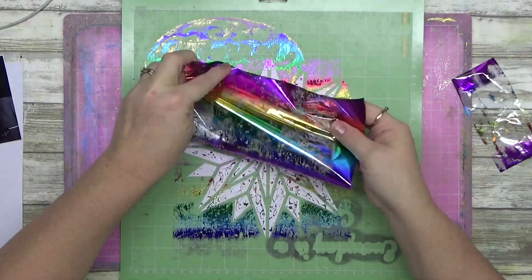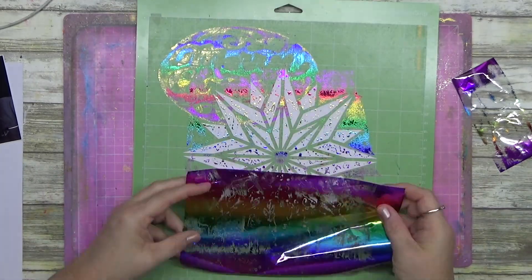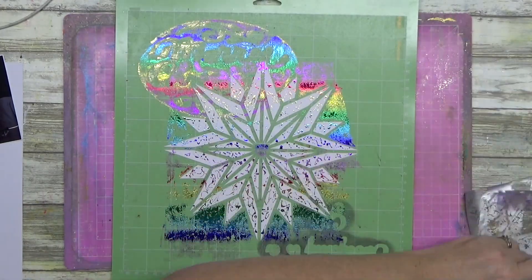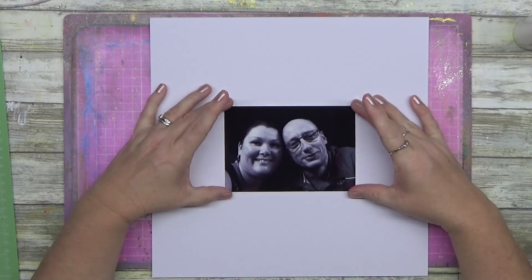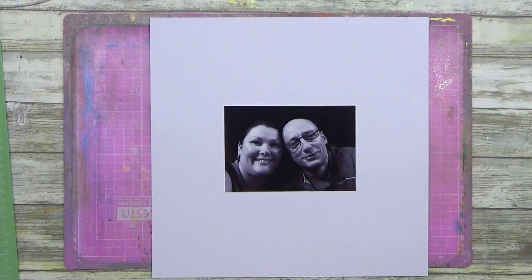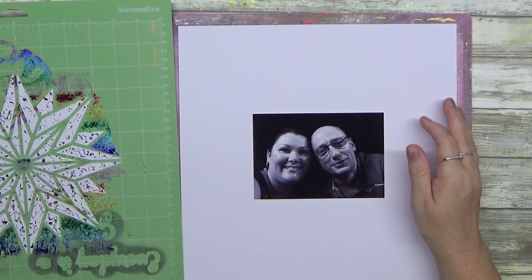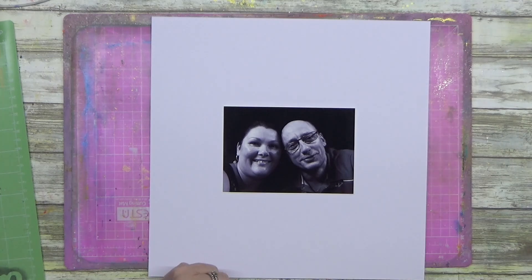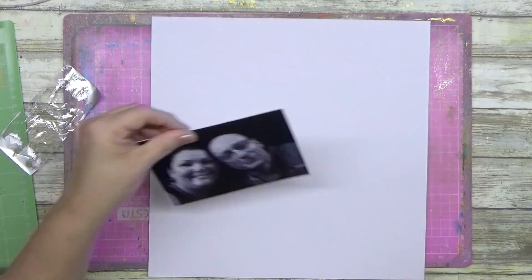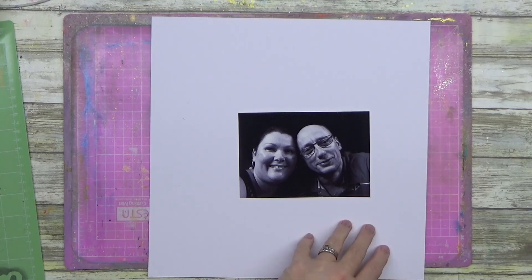I was trying not to let the foil actually touch the sticky mat and I have destroyed this mat — I kid you not! I'm glad it was only $2.50. Anyway, I used my art glitter glue and foiled the leftover pieces.